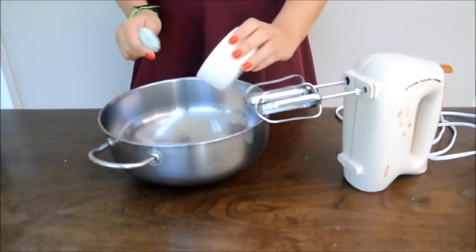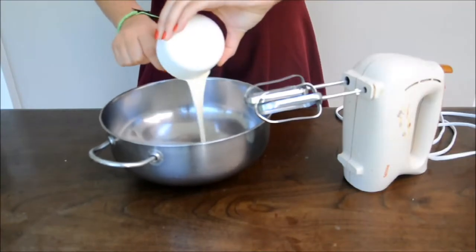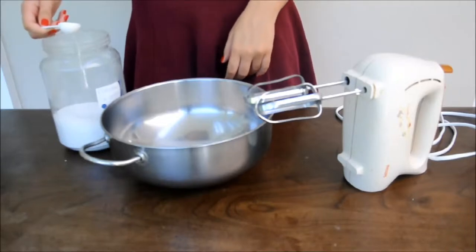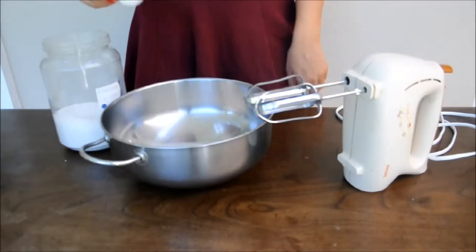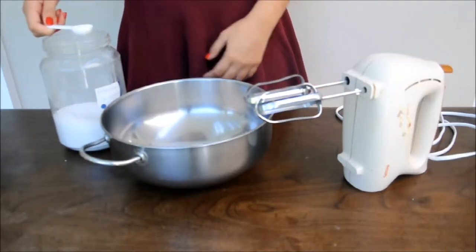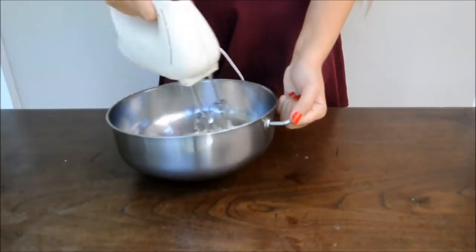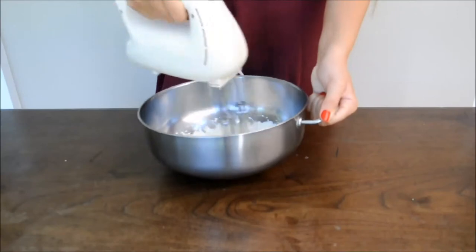So we're gonna start by making the homemade whipped cream. If you guys have whipped cream at your house, then you don't have to do this. But if you don't, just put a cup of cream, two tablespoons of sugar, and some drops of vanilla extract, and then start beating that up until it's fluffy — and that's your homemade whipped cream.